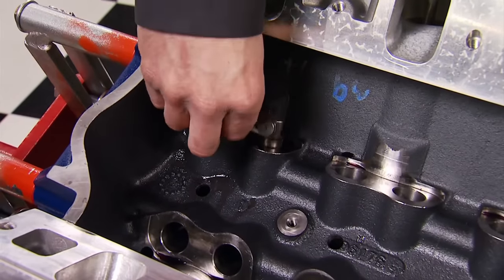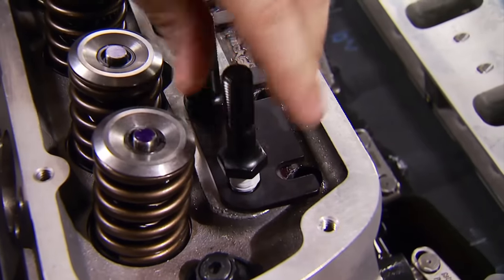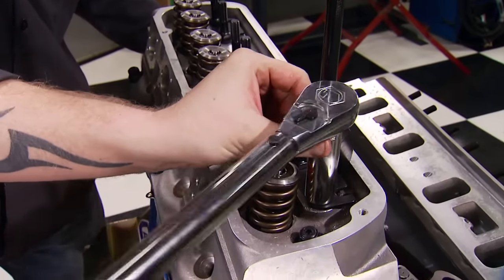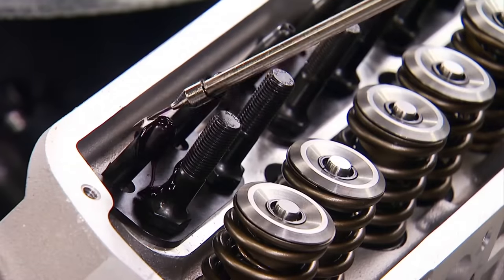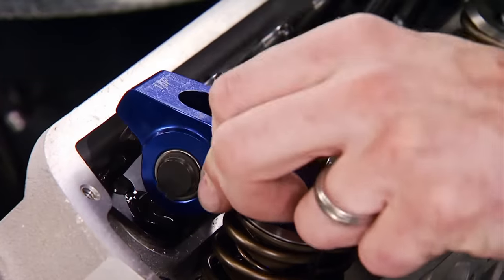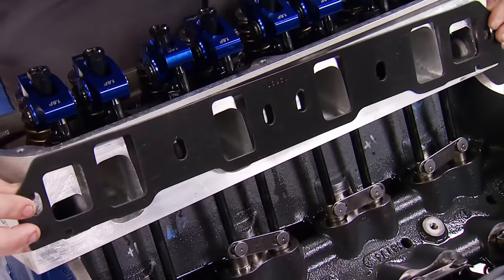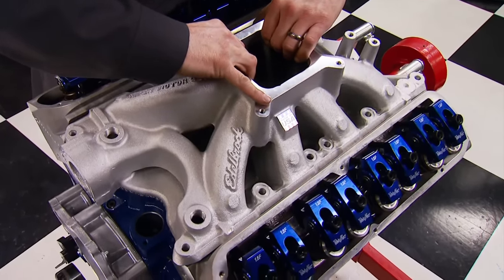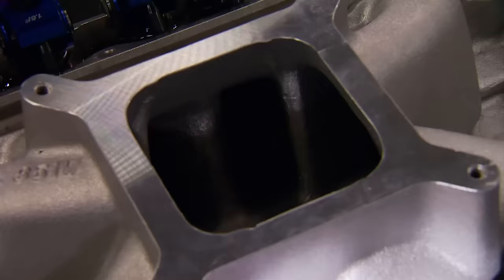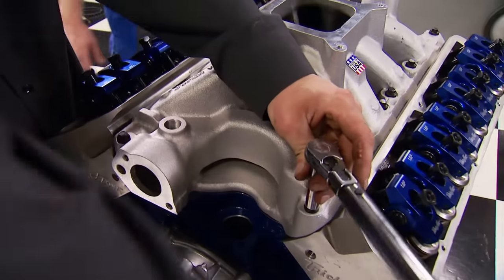Using tie-bar lifters eliminates the need for a spider and hold-down, and the bars prevent lifter rotation. Since the rocker arm studs run into the water jackets, we're giving them a coating of Loctite thread sealant. We pre-assembled the heads to get our push rod measurement, then ordered hardened Comp 3/8 push rods that measure 7.900 inches with a wall thickness of .080. Always put a little oil on the push rod and valve stem tips before installing the rocker arms. These trick flows are full rollers with a 1.6 ratio. After setting them to zero lash, we give them another half turn. The intake manifold is an Edelbrock single-plane Victor Jr. for the 351, designed for performance in the 3,500 to 7,500 RPM range, and our compression ratio with this setup is 10 to 1.